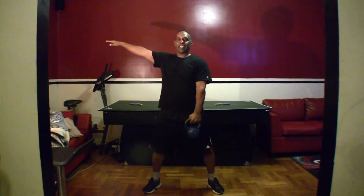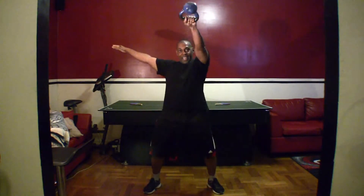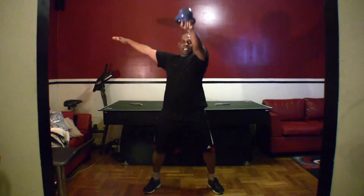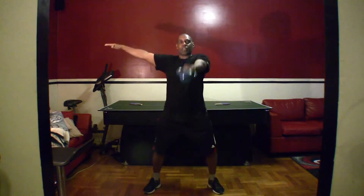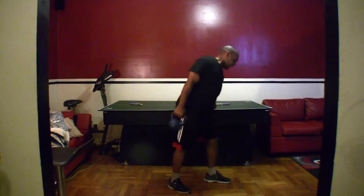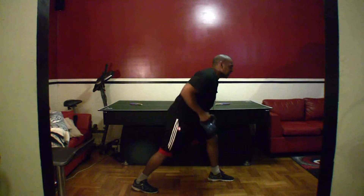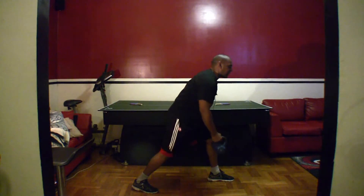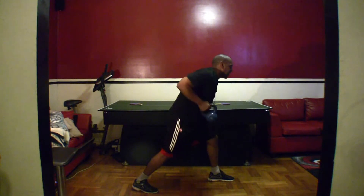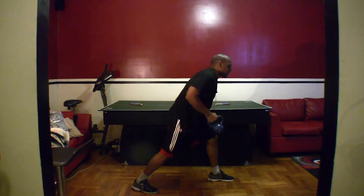Back to the other side. You guys ready? Let's go. One, two, three, four, five, six, seven, eight, nine, ten, eleven, twelve, thirteen, fourteen, fifteen.